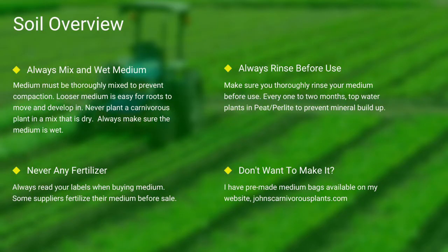Next up, soil. Most carnivorous plants occur in nutrient-poor soils. I grow all of mine in either a mix of peat and perlite or straight long fiber sphagnum moss. Always make sure your medium is thoroughly wet and mixed — if the medium is dry, the plants will die. Never use any medium with fertilizer, as the nutrients will burn most carnivorous plant species' roots.